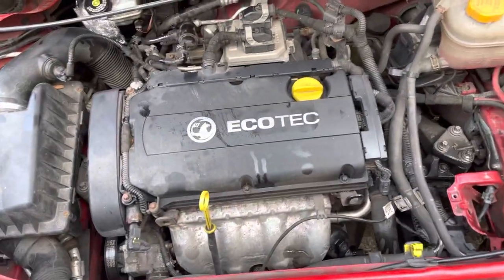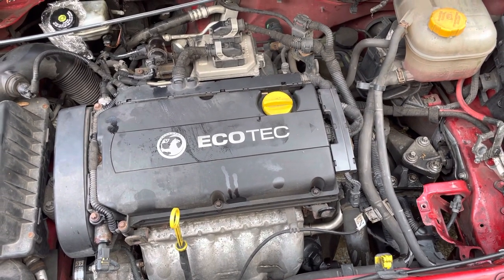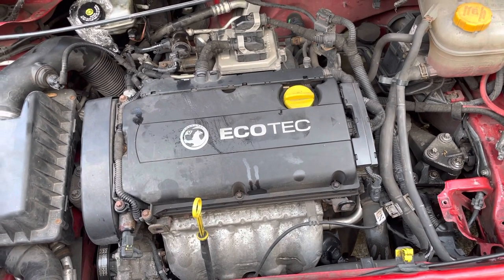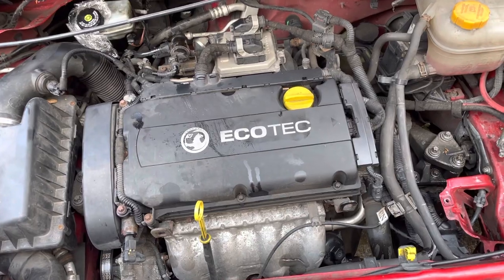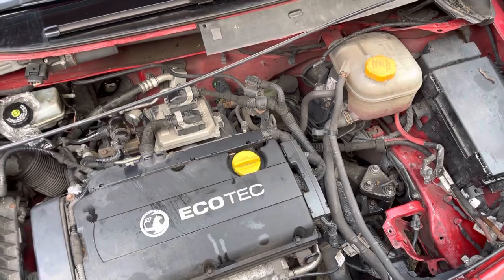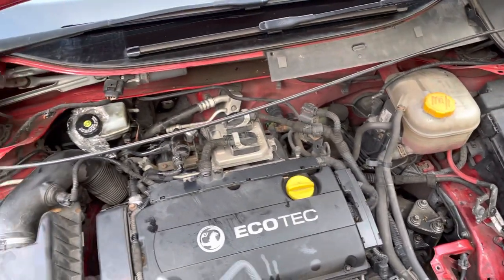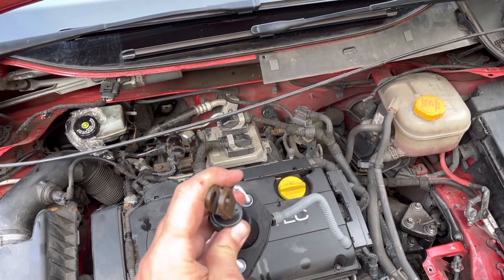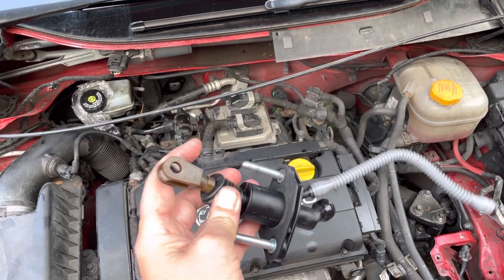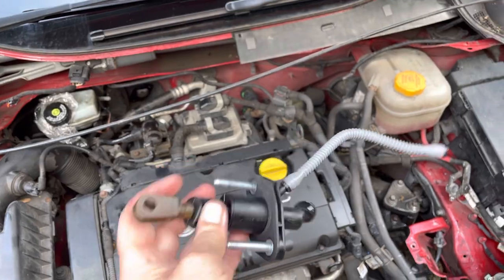The problem I was having was it kept losing the clutch — almost like air was getting in the system. I took it back, they said it was okay, I brought it back and it kept failing. What happened was while I was driving along the clutch completely went. I went under the pedal, wobbled it, and it came back to life. Basically every time I wobbled the pedal the clutch seemed to come back, then it started losing again.